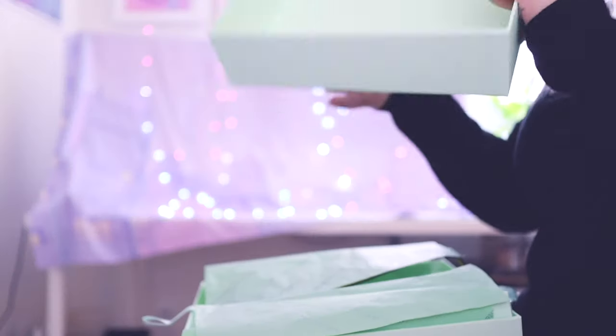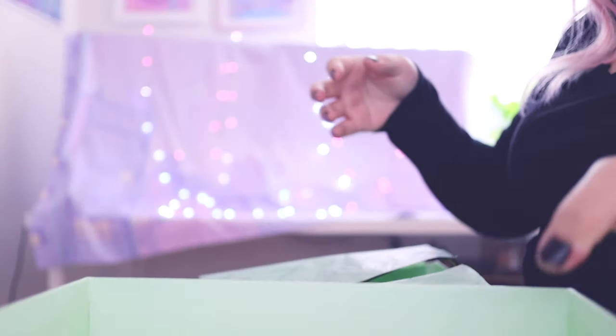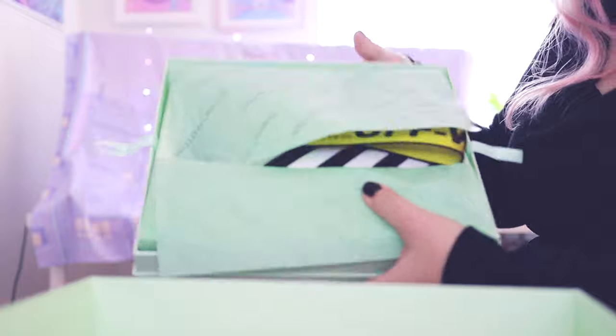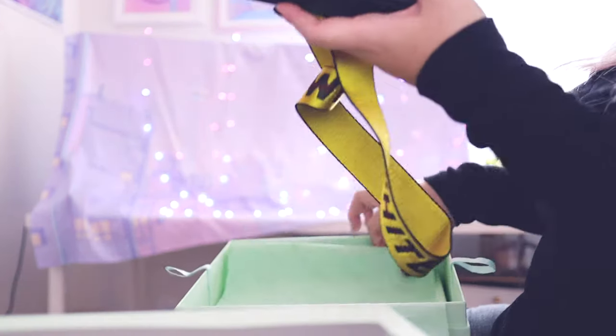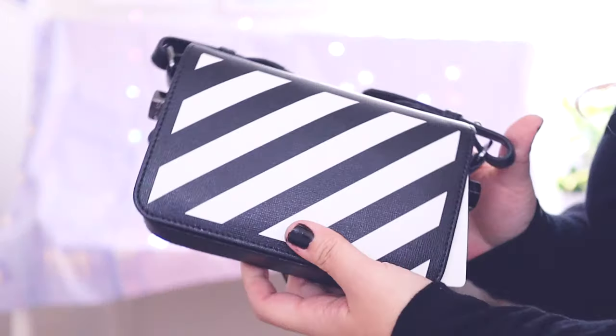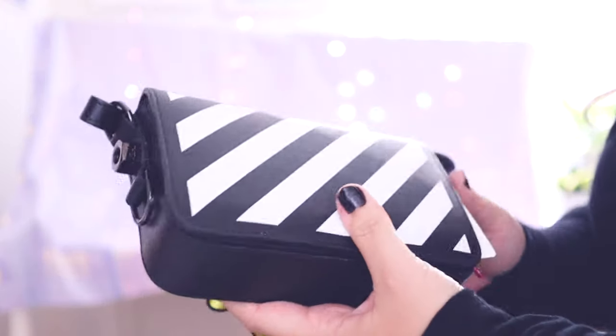Let's see. So the packaging is like this. Here is the bag — so cute.